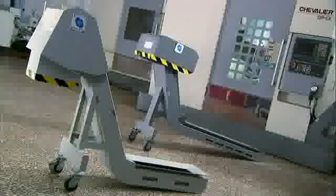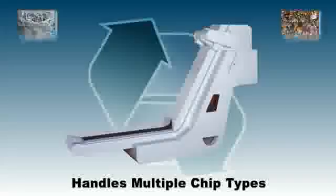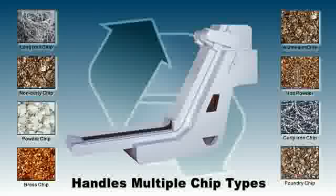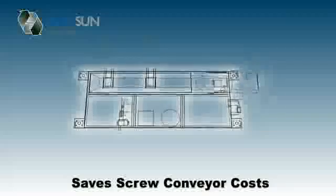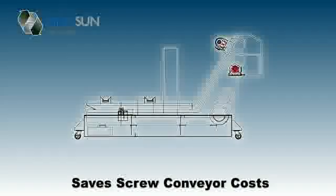So, with this belt and drum system from Ringsun, you solve three key challenges. One, you can handle multiple chip types, increasing the versatility of each of your machines. Two, you can remove screw-type chip conveyors, saving money and improving chip removal efficiency.